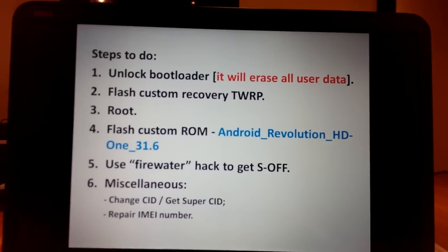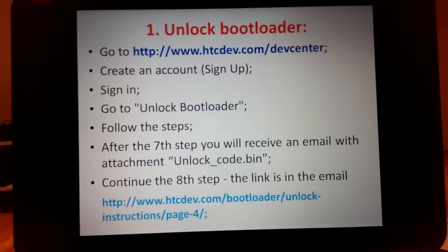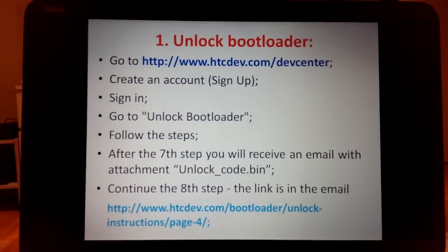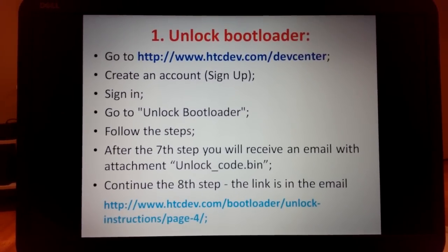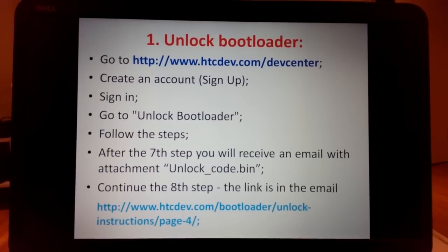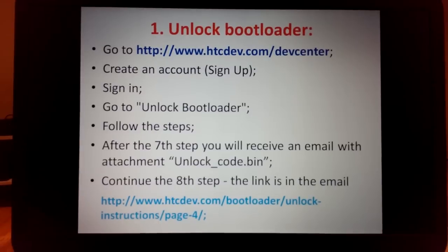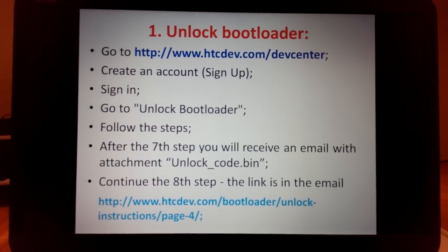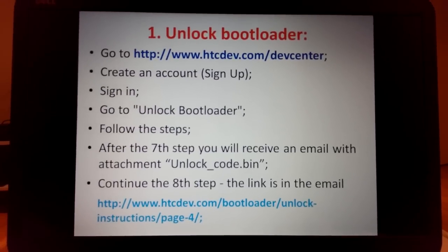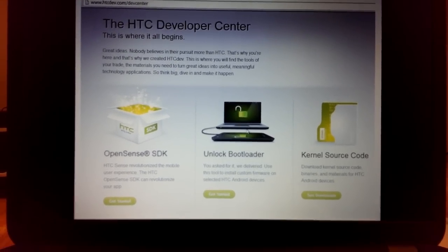To unlock the bootloader, go to HTCdev.com. Sign up if you don't have an account, confirm via email, then sign in. You'll receive an unlock code .bin file and a link in the email with next steps. On the website, proceed to the 'Unlock Bootloader' section as shown in the picture.